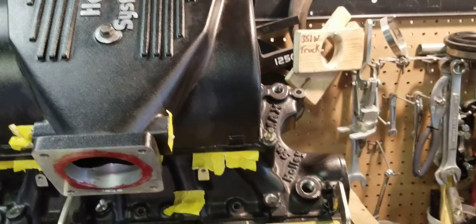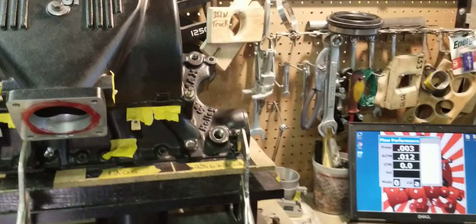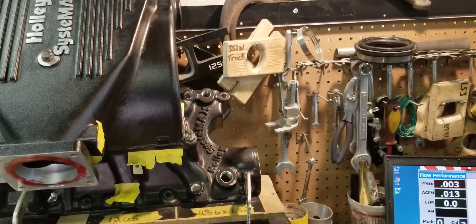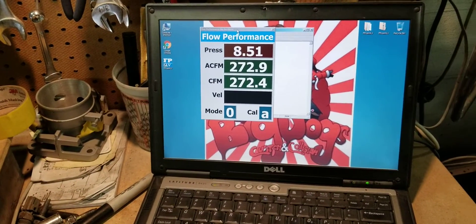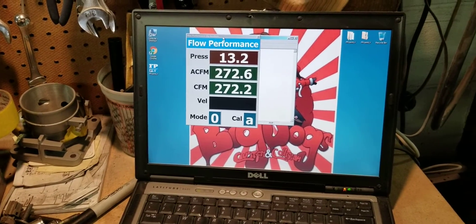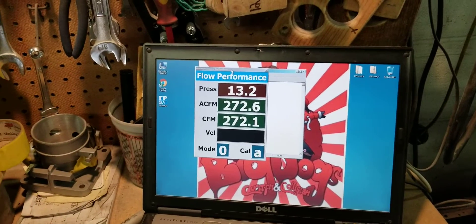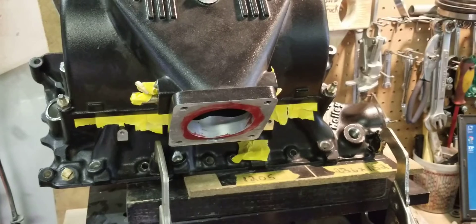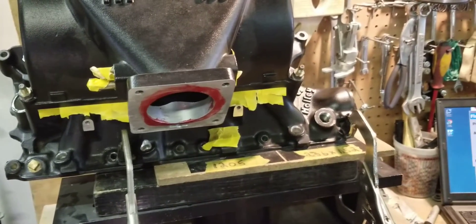This comparison was requested by a customer running a ported only lower System X2. The System X2 is reading about 272 CFM — no radius — with the ported lower and stock upper. About 272 CFM.